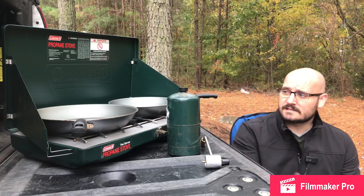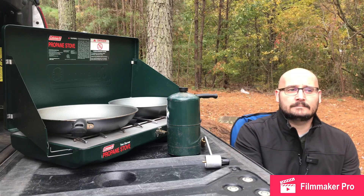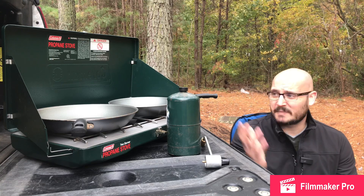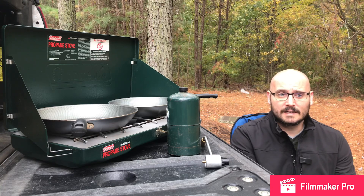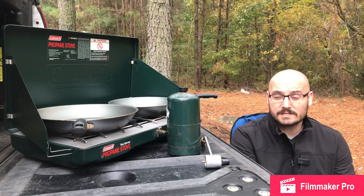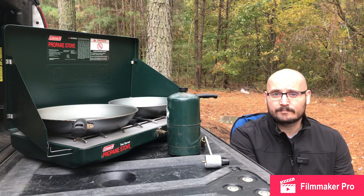For me, this is the go-to. As you can see, I've got a 12-inch pan and a small 8-inch pan on here, and you're able to cook your food up really well. I finished a trip a few weeks ago where I did pan-seared steak, and it was great. We had that, some summer veggies, and a little bit of rice — we used one of the ultralight stoves for the rice — but for the main food, the steak and veggies, this did an excellent job.